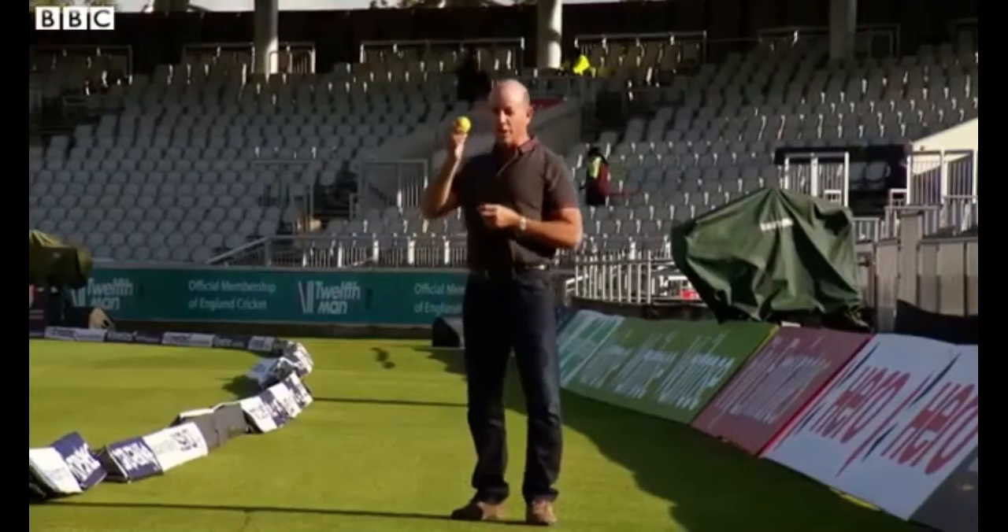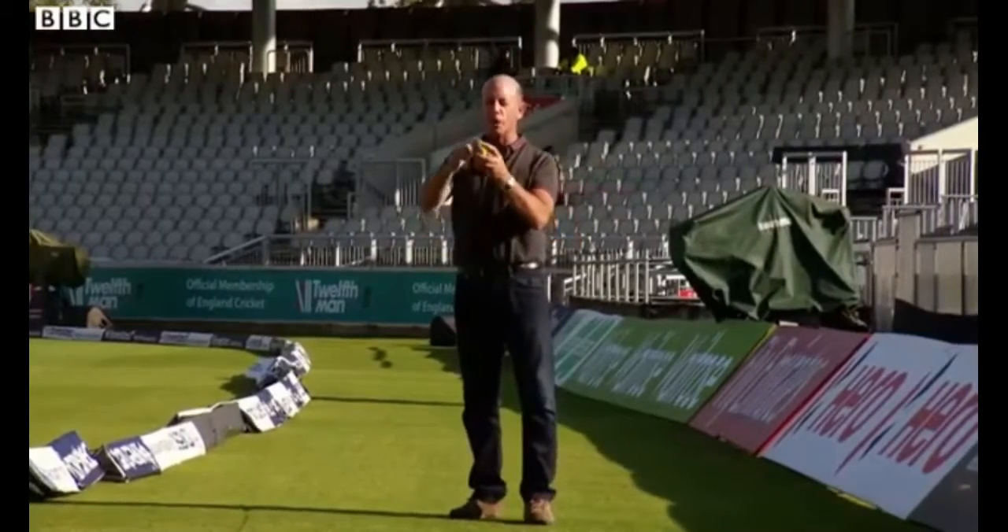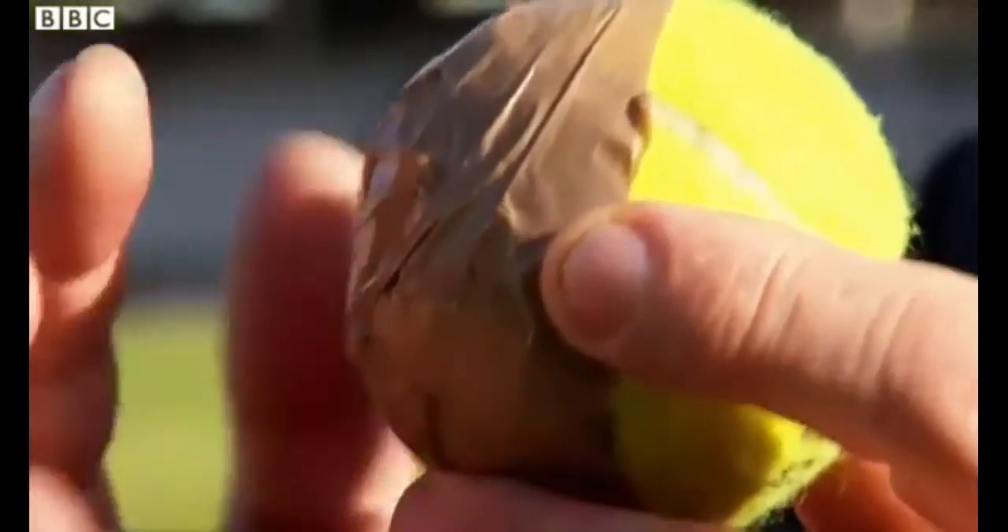We can demonstrate reverse swing with this doctored tennis ball. I've stuck tape on one side and you'd expect the tape side to act like the shiny side and make the ball swing in conventional manner away like that. But actually it's the rough, hairy side of the ball that creates the turbulent air which makes this ball swing in reverse.